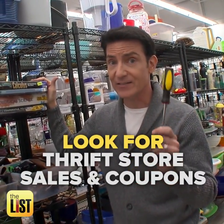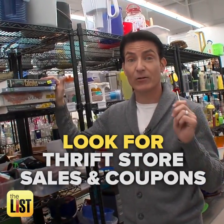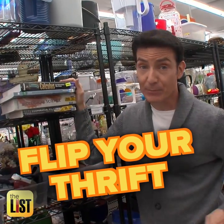Happy thrifting! And remember, don't just thrift for yourself — that's always cool, especially when you buy on those half-off days. Like this store here, this upcoming Saturday everything in the store is half off. And you can get coupons for thrifting too — check out the Goodwill site, they actually have coupons you can stack on top of the 50% savings. So buy for yourself, it's just a good way to go, but also flip your thrift.